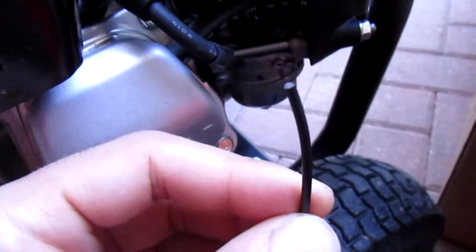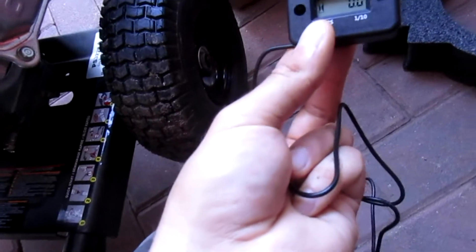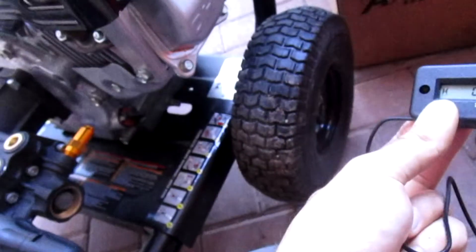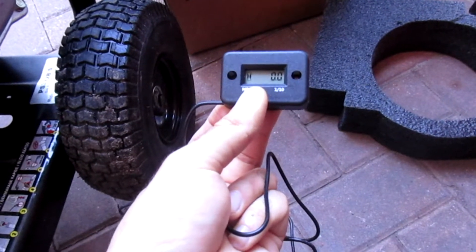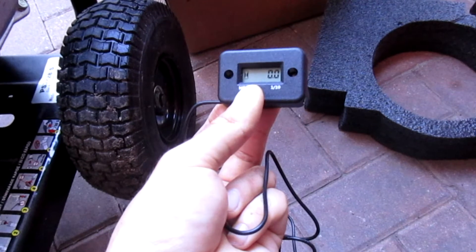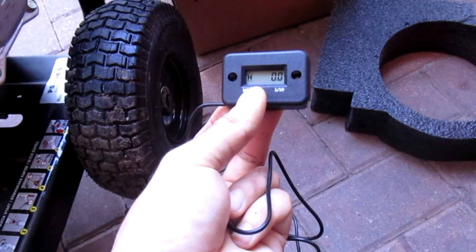This is just like an inductive pickup — it senses when the spark plug fires, which somehow calculates how many hours the unit has been running. So this won't be correct now since this unit has already been run. But I was thinking about running it up and hooking it to my truck's engine on one of the spark plug wires to see if it actually works that way.